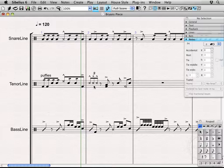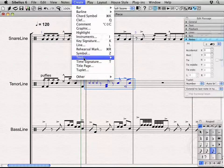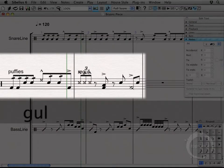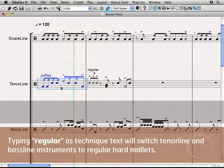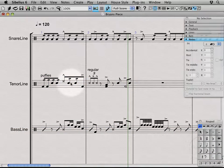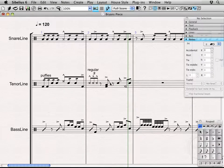Now here we actually want to have him switch back. I'm going to hit Command T — I could come back up to Text and click on Technique Text, but Command T is just a little bit quicker. And type "regular." Then double escape out. Now if I play this back — cool, so you actually heard it. With the exception of this shot and these shots, we're able to distinctly hear the difference from one bar to the next.